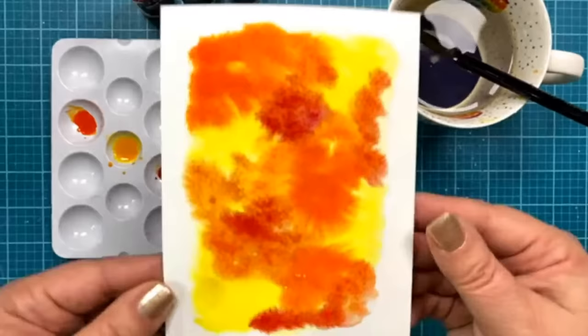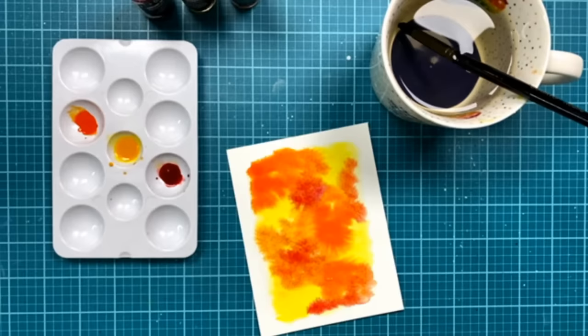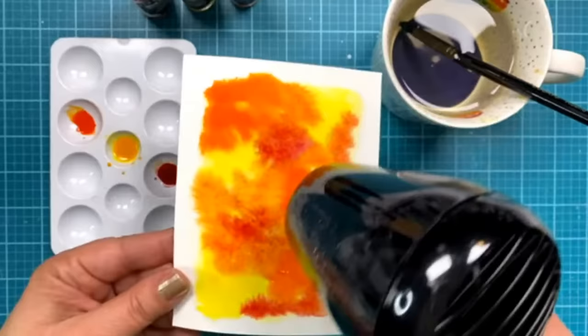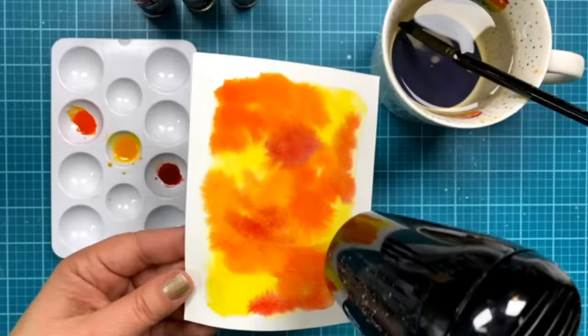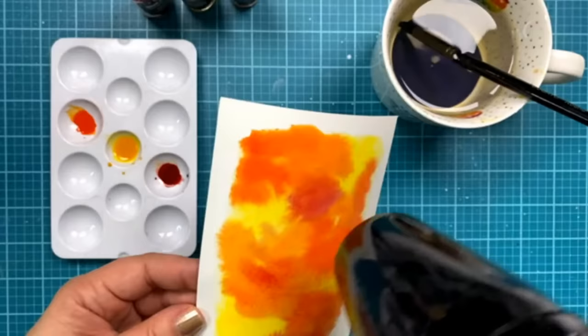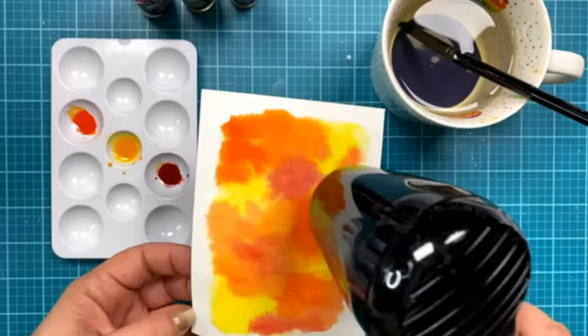Watercolors are totally my jam — I love them so much. It almost looks tie-dye at this point! Look at all that fun blooming going on — so pretty. What I'm going to do now is get my heat tool and dry it, then go back with more color to help build up and blend, making it a beautiful background. I didn't put a whole lot of thought into it — I was just putting color here and there and everywhere to make that fun background.